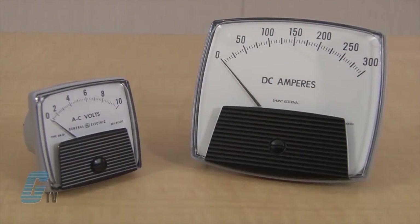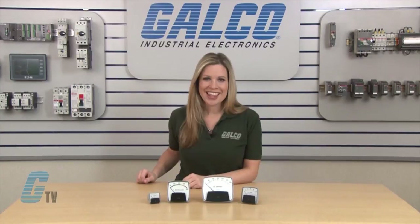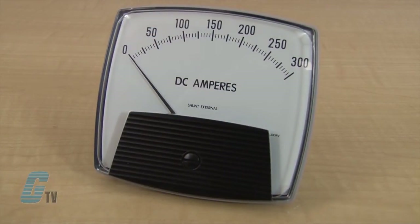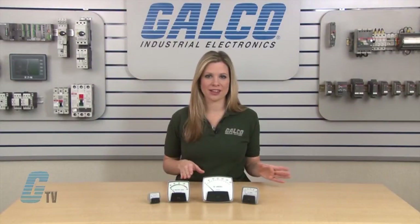Plus or minus 5 percent accuracy applies with expanded scale voltmeters. The Big Look series can be ordered for the measurement of DC or AC volts or DC or AC current, and is customizable for zero left or zero center. DC amp meter scales range from 20 microamperes to 2 kiloamps, and AC amp meter scales are customizable up to 3 kiloamps.